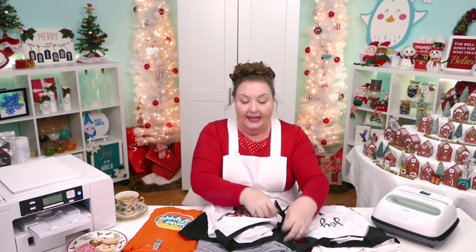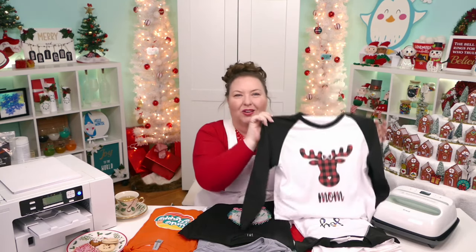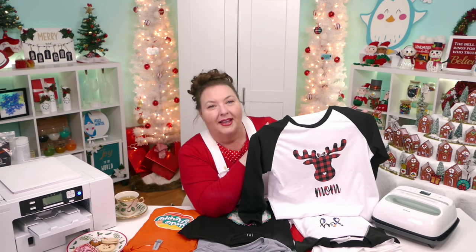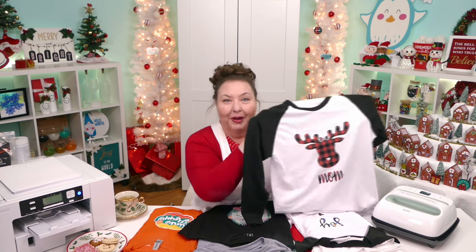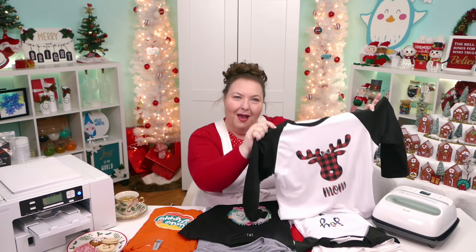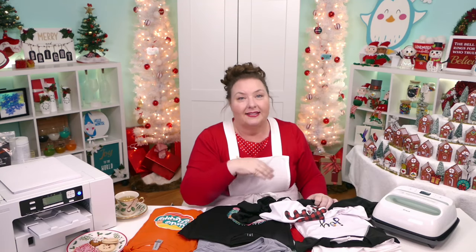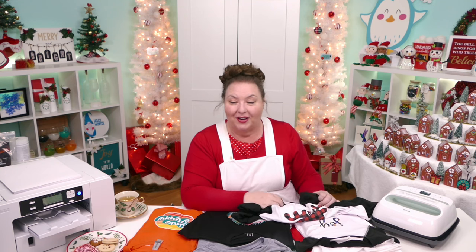Is the deer design in my library? It sure is. I believe this was from last year's Merry Maker Mingle — we were making shirts like pajamas for Christmas morning, with ones that say mom, dad, sis, brother, and so on. We did that last December. If anyone remembers the number, please let me know.